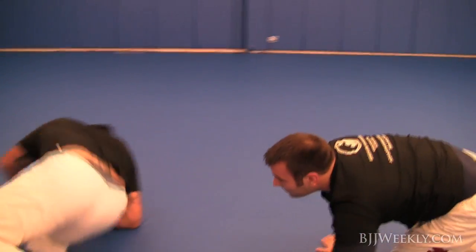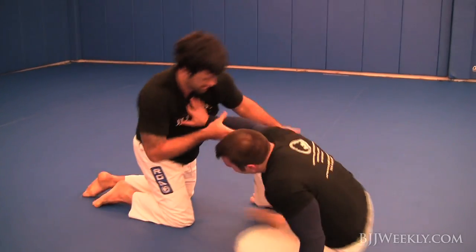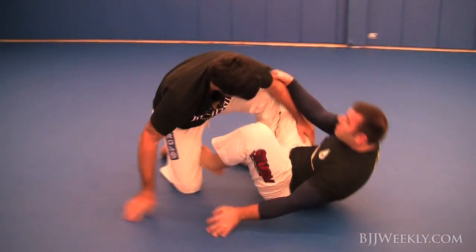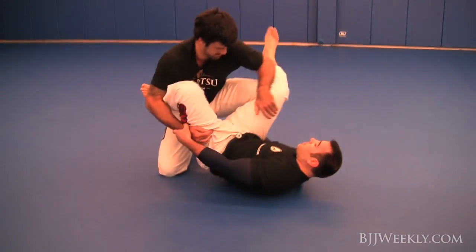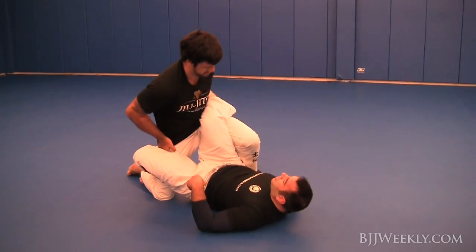He transitioned to my back so quickly and had that rear naked choke — that modified rear naked choke — sunk in before he even had both his hooks in. It was already under my neck. It just came on so fast — the whole transition, taking the back, everything.